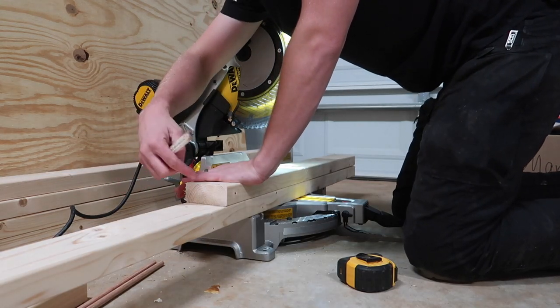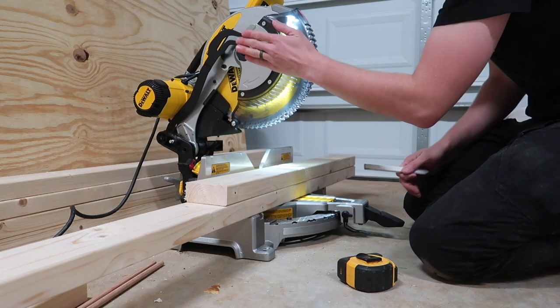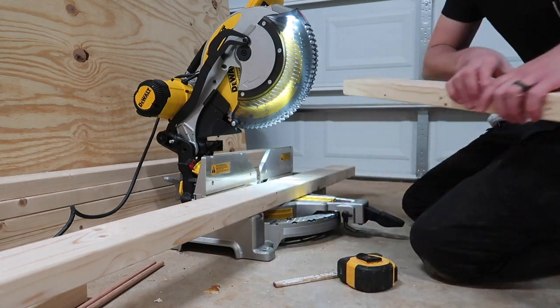I'll go ahead and mark right there, and then I know the blade needs to be basically the left side of the blade right in line with that, and then it makes up the difference.